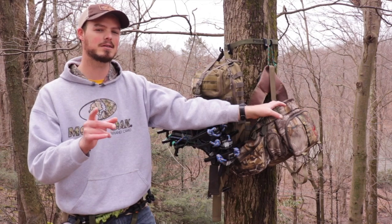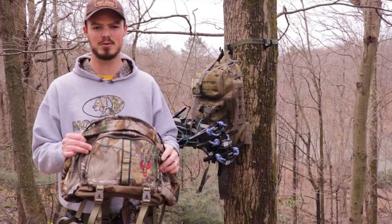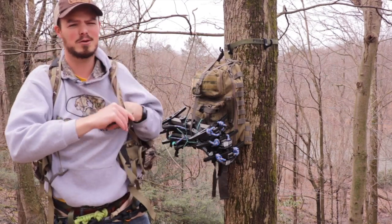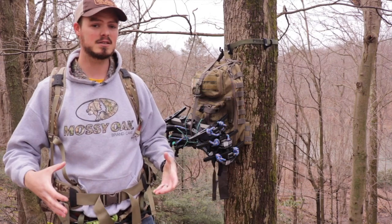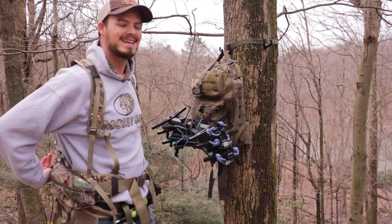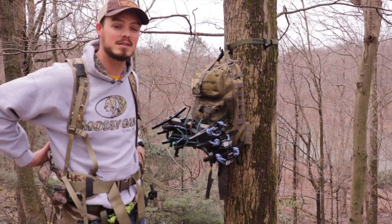Before we dive into the 3V Gear Outlaw 2, let's look at my original pack — the Badlands Monster Fanny Pack — which I still plan to use for turkey season. I used it all of turkey season in 2019 and deer season, plus many scouting missions. It's a fantastically well-built pack with a lot of spring frame and pockets. I've traditionally been a fanny pack wearer for over a decade. It distributes weight well between the hips and shoulder straps, but the main back pocket is not easily accessible, and the zippers are hidden under cloth flaps.